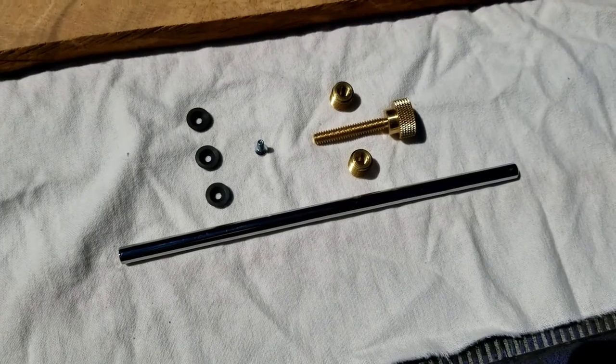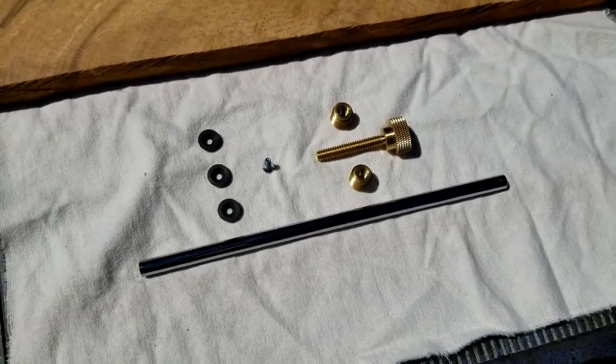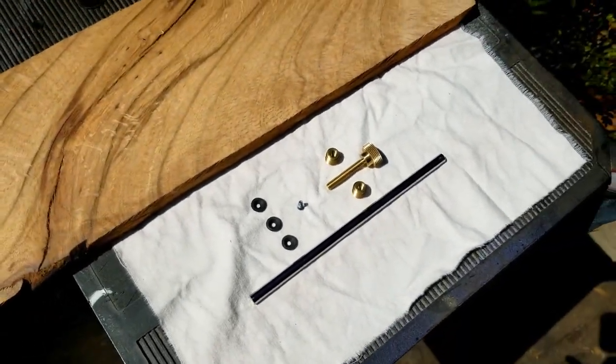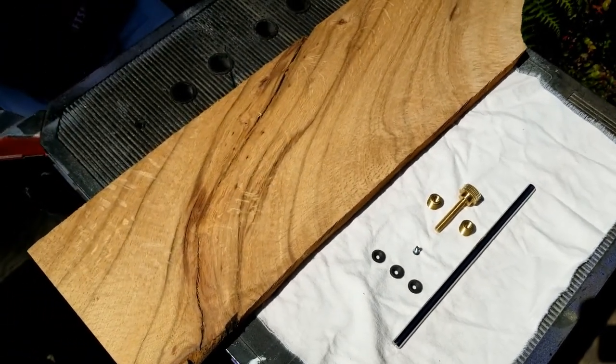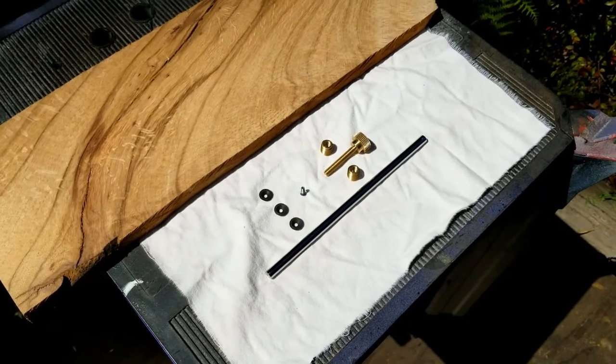Howdy and welcome to Pailriders Woodshed. Today I'm going to take a little detour and make a marking gauge out of this kit I got on Taylor Toolworks — I'll put a link down in the description. I got the idea from a popular YouTuber named Jonathan Katzmosis. He has a video on how to make these, and I'll also put that in the description below.